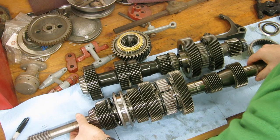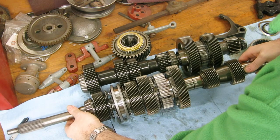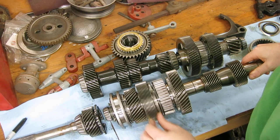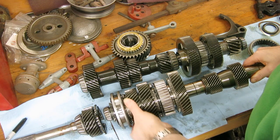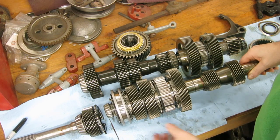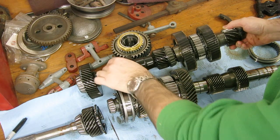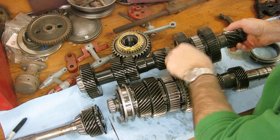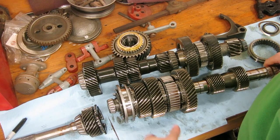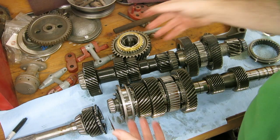The way this all goes together is it lines up just about like this, and all these gears mesh with each other. Now, some of these gears, like on this shaft, these three gears can spin — they are not fixed to the shaft. These two on the end are fixed; they are splined and fixed. On this shaft, these four gears are fixed and machined into the shaft, and these two gears up here are not fixed — they can spin freely.